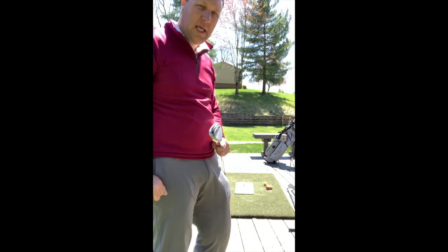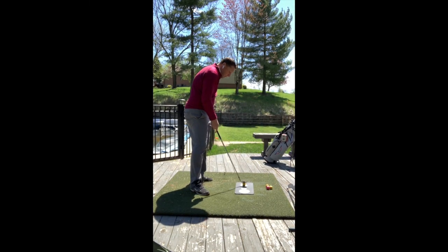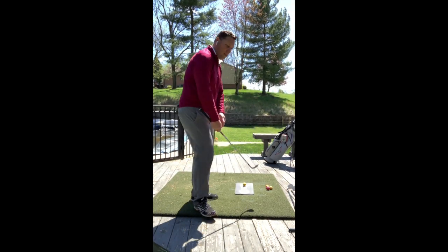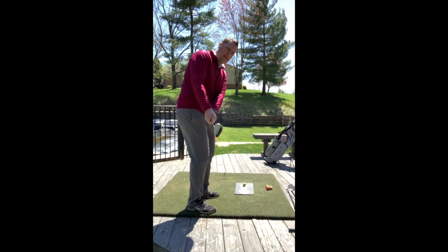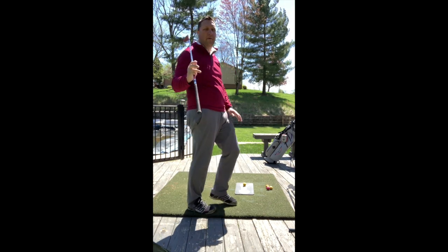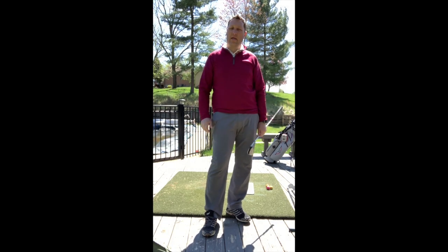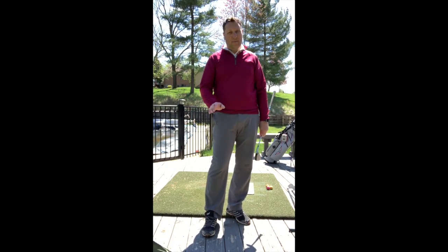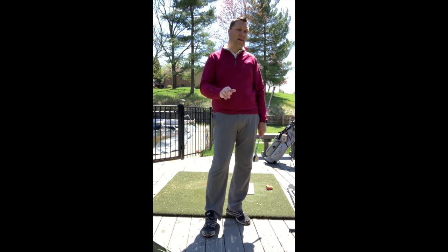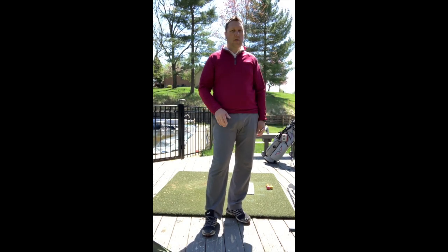Now let's talk about how to actually hit it once we've got you in the right wedge. People try to control distances in a lot of different ways. We hear people talk about the clock system — seven, eight, nine, ten, eleven, twelve — three quarter, full, whatever. Well, that takes a lot of practice to do that. Then we hear people talk about changing rhythm and tempo. Well, you better be training every single day and hitting 50 to 60 of those before every round to match your tempo to how you're feeling that day. So which way do you want to do it?